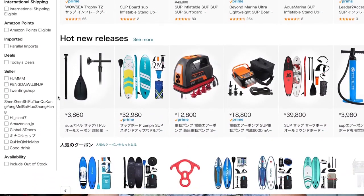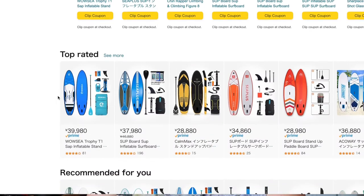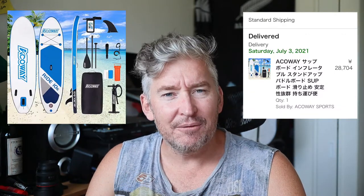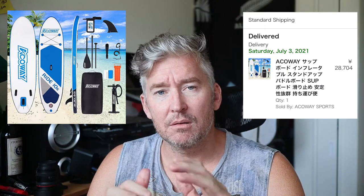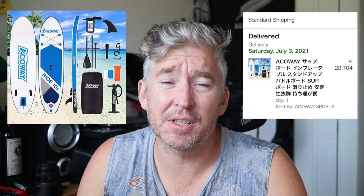So I checked out Amazon and found quite a few cheap boards out there. I did what everyone else does — checked all the reviews, the stars, everything about it, the small fine print, and of course finally the price, which was the cheapest. I chose the Akoe 10-foot 6-inch SUP, which at the time was the cheapest board on Amazon.